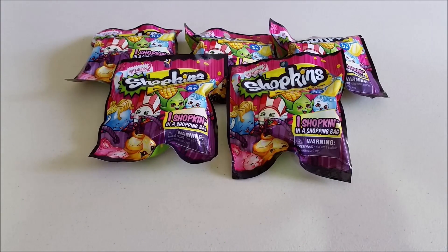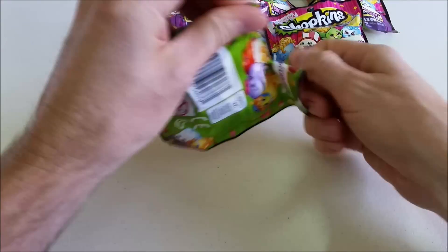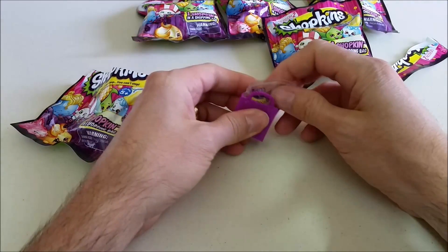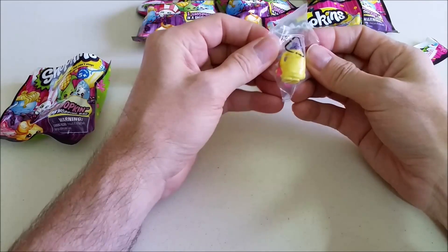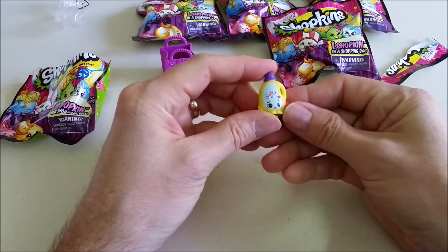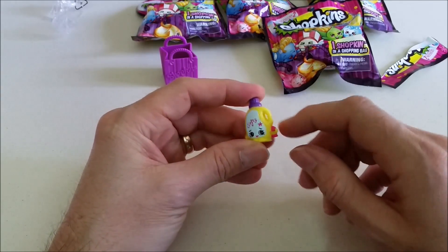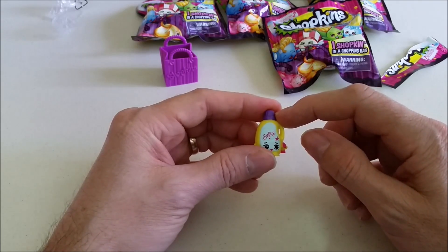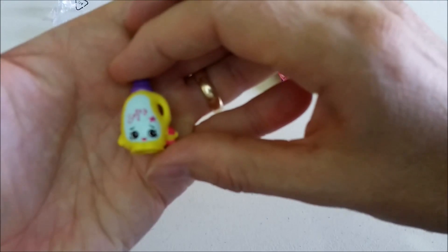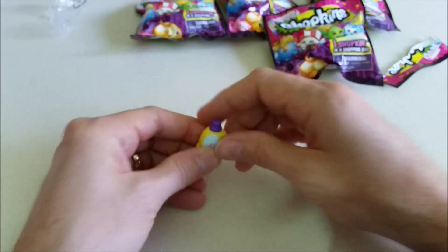Let's open these up and see what's inside. We got the checklist, a shopping basket, and one Shopkins. Looks like a little soap bottle. The name is Sarah Softener. It's cute with a little purple top on there — it says 'Softy' right there. Look at her little eyelashes, she's so cute.